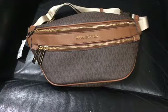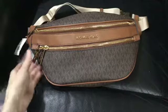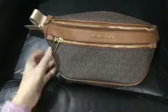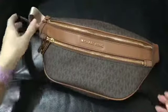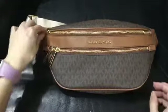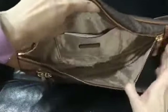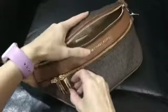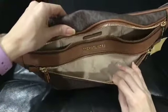This is a Michael Kors medium waist pack crossbody. It's a belt bag, but nowadays they use it as a crossbody. Put this in front like this, diagonally on your torso. It has one main compartment that has a pocket inside. There's no zip at the back, but there's a zip pocket in front — this is big.